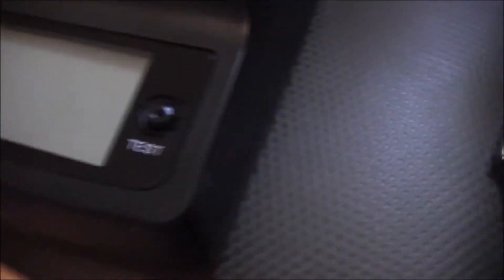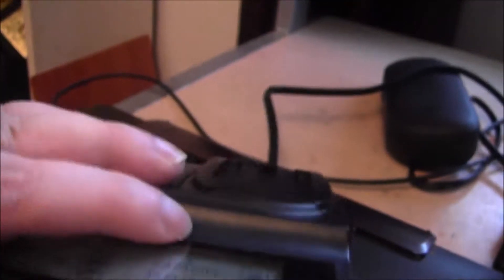Here it is, on top of my tablet. I'm just going to turn it — Pearstone. There's the test button.